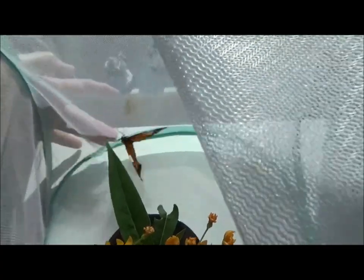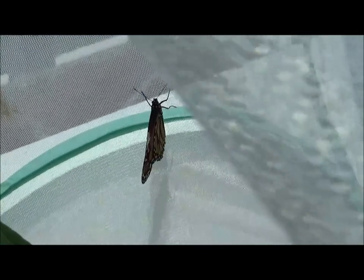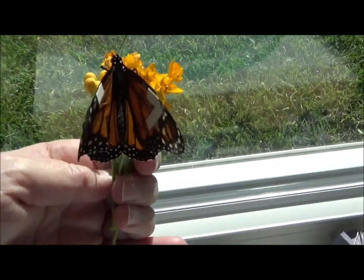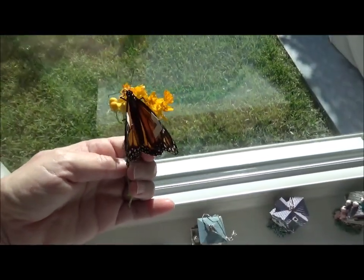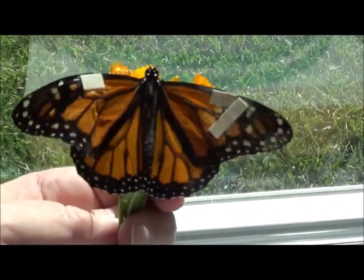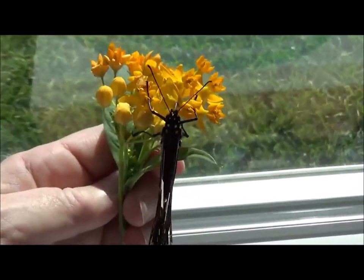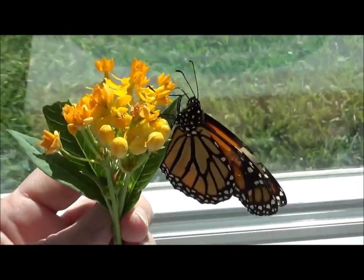Okay, let's see how he's doing this morning. I don't think I did a very good job on these wings, but I'm going to give him something to drink and see what happens. He was flying around the cage, so we'll see.